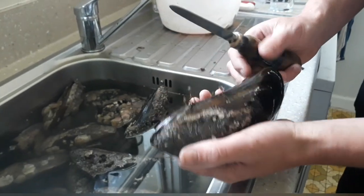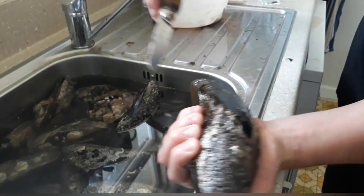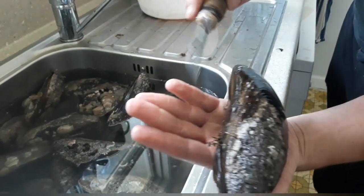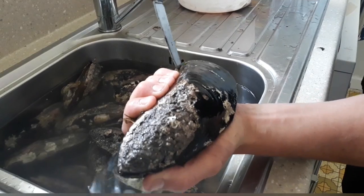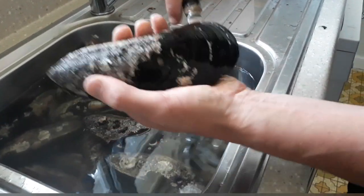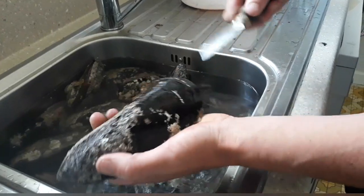How to open a mussel — 101. I'm going to use an oyster knife, that's what we use down here for bluff oysters. You put it in your hand like that on the bearded side, you push the top part of the shell over, and you put your knife in there — it goes in. There's a tendon here you want to cut.